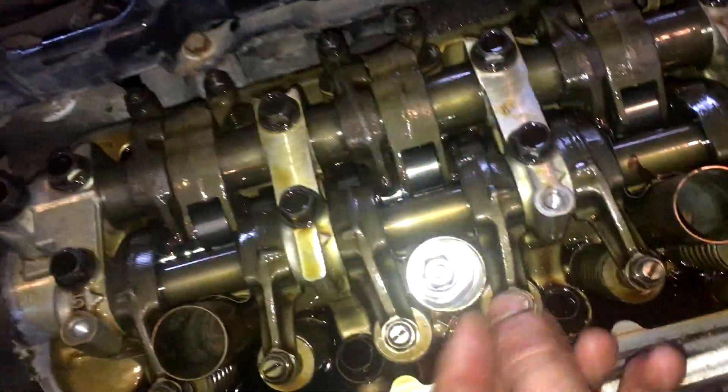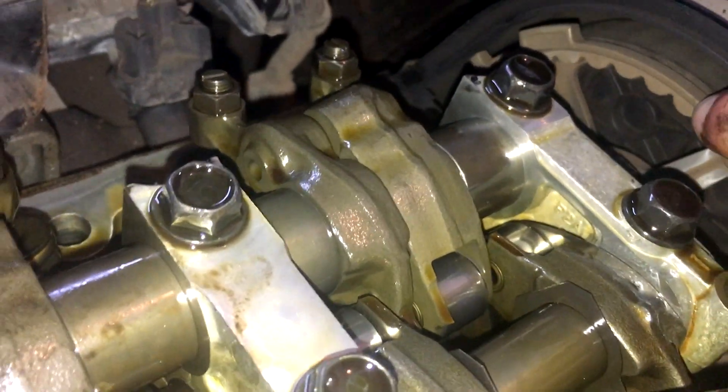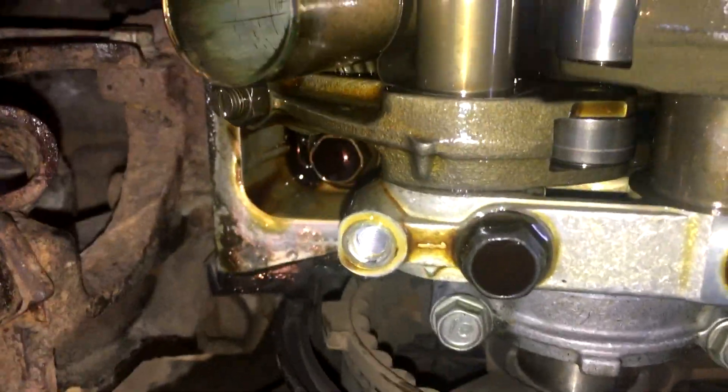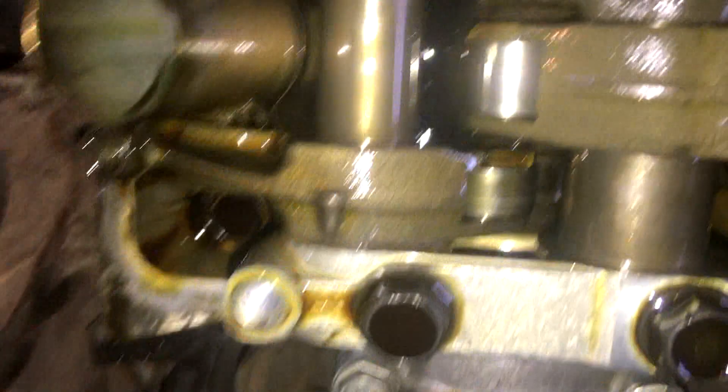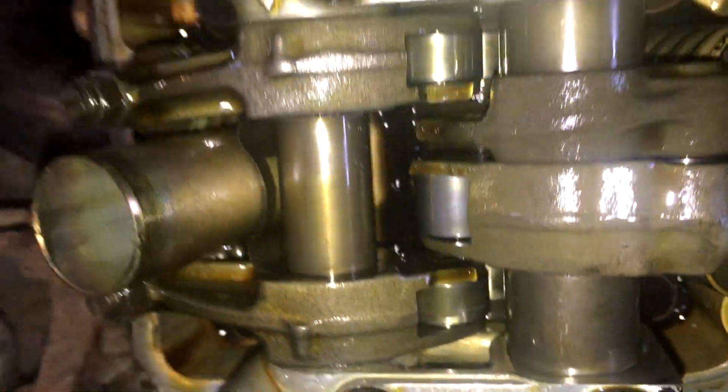Time to turn it to the next cylinder. I've got this one in spec — you can see the tick is directly above. Now we're gonna turn it until this tick is right down here flush with the head. That's gonna allow us to do this cylinder next.